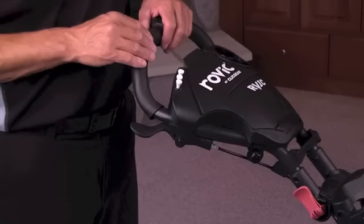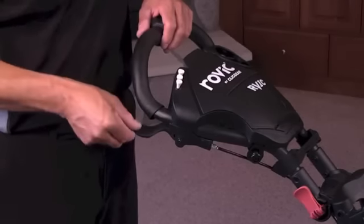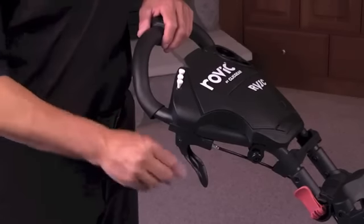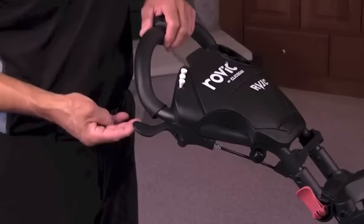The brake. The RV-1C utilizes an efficient rear wheel brake system that is activated by simply moving the brake lever. This activates the brake at the right rear wheel.